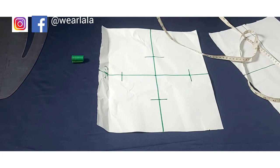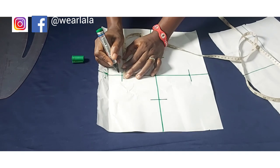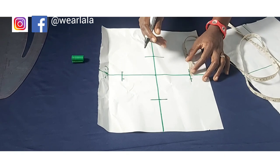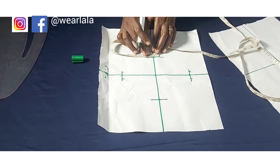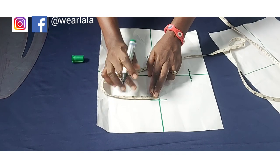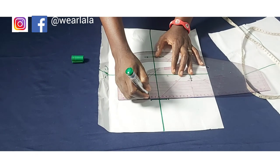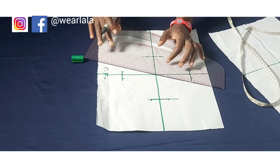Starting from the vertical line, I'll mark half inch up and half inch down. Same thing on the other side — half inch up, half inch down. At the top part I'll be marking three-quarter inch (0.75 inch) on both sides of the vertical line. At the bottom I'll be marking one inch on both sides. That's why I extended the markings — so the dots are visible.